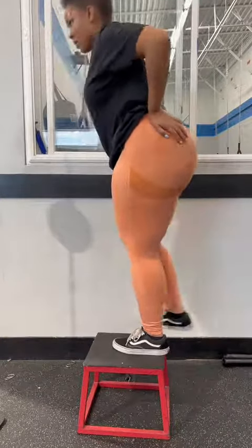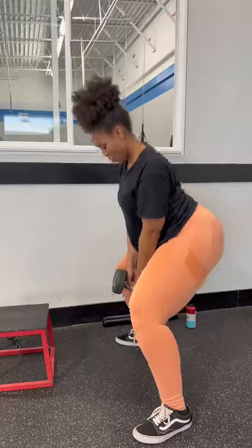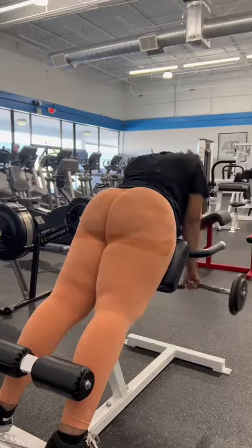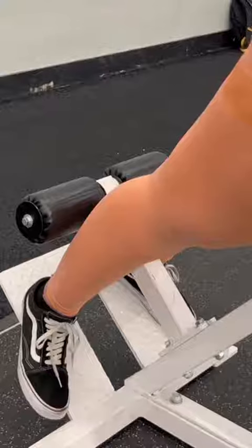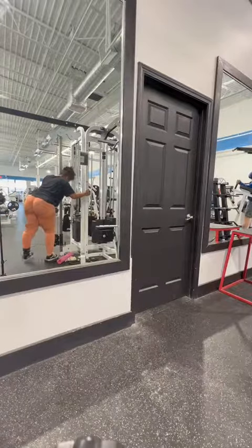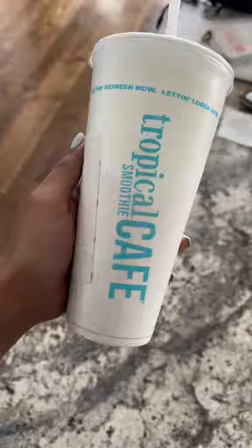And then next, we're going into some sumo squats with some weight. And then some hyperextensions — look at my foot placement. Then I'm going to finish with my favorite, some glute kickbacks. And then I got a smoothie after to finish.